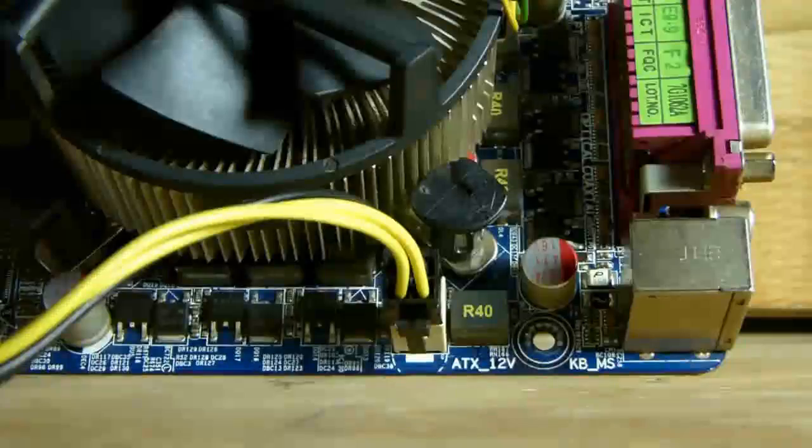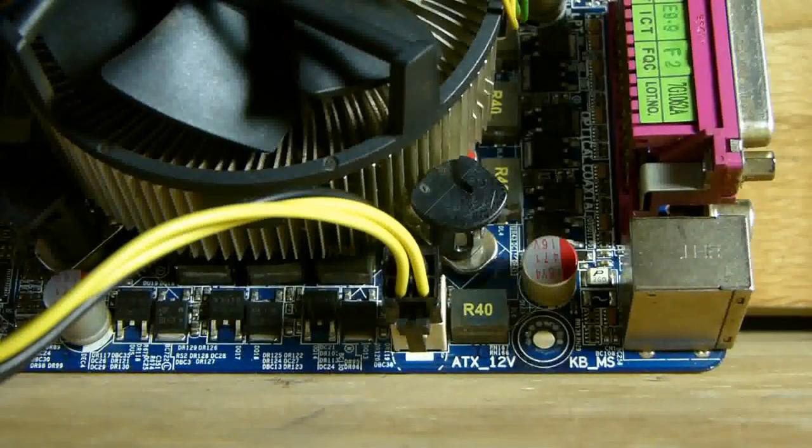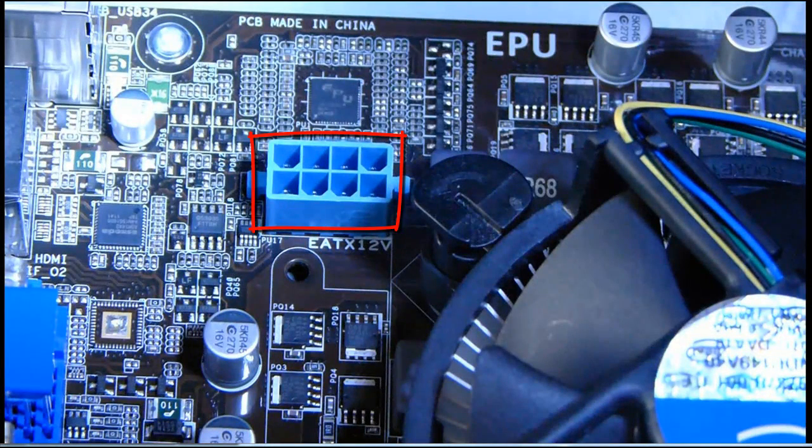Here is a new motherboard with an i5 processor that has turbo power. When you are using high-end software programs that require extra power, this is where the extra power for the processor comes from — the second 4-pin 12-volt connector. CAD software or PC games are good examples of when turbo power is required. This is essential for computers that run high-end software, while everyday computing will not require the second 4-pin connector and your computer will run fine without it.